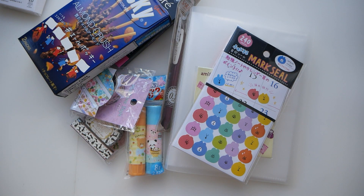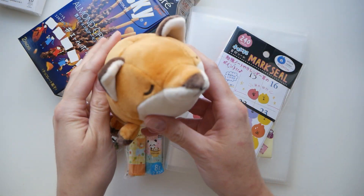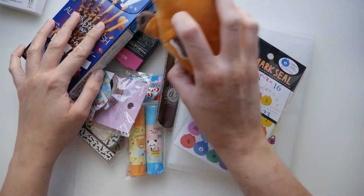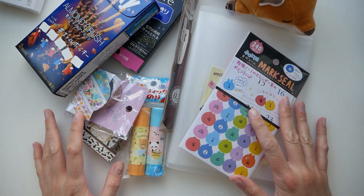Actually, there is one more thing that I got there — how could I not get this? I have to be on brand after all. So that's all I've got. Let me know if you have any questions, and I'll see you next time. Bye!